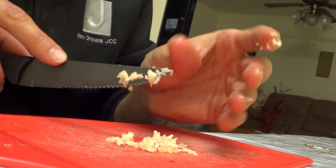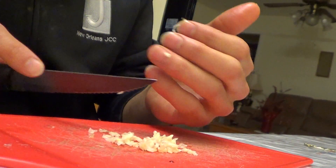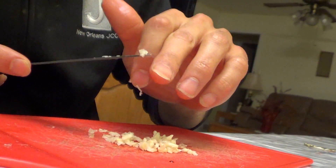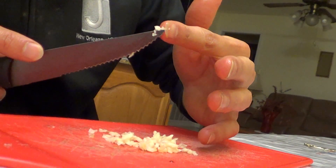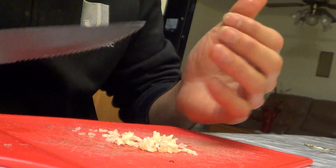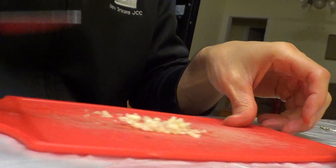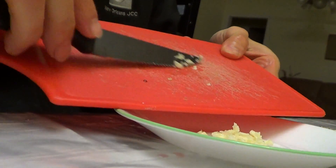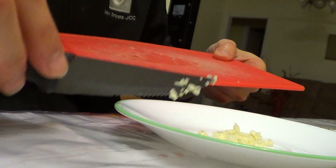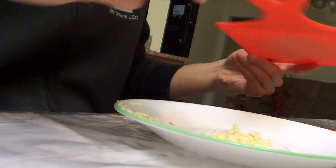Once I'm finished cutting it thin enough and it's adequate, I'm going to go ahead and wash my hands because the garlic smell gets on my hands and I don't want to get it over anything else. All I do now is with the raw garlic, I just scrape it off and put it on this plate.